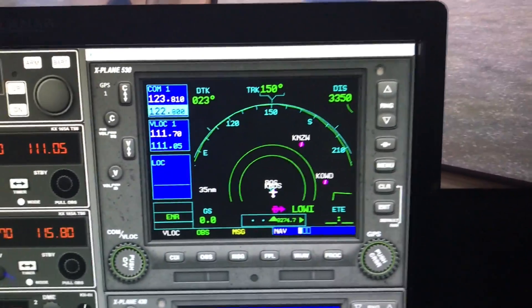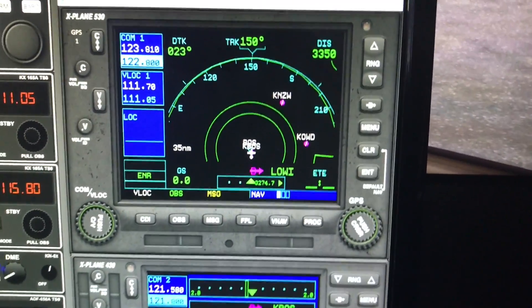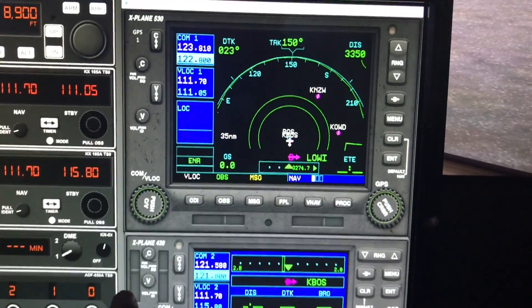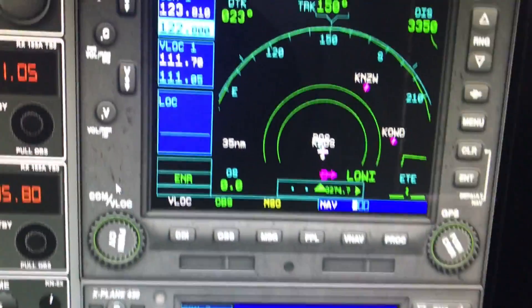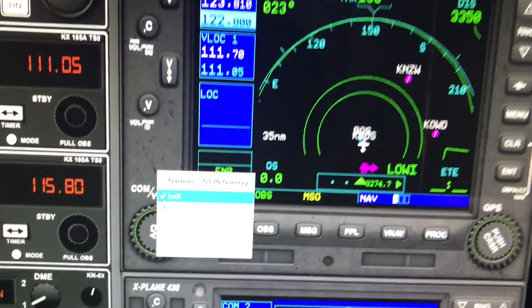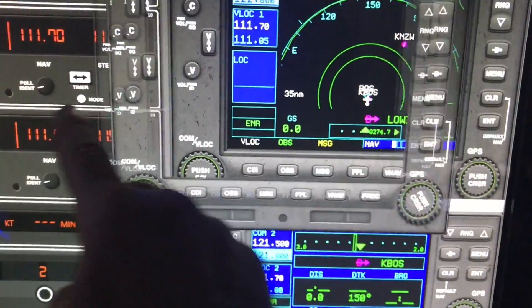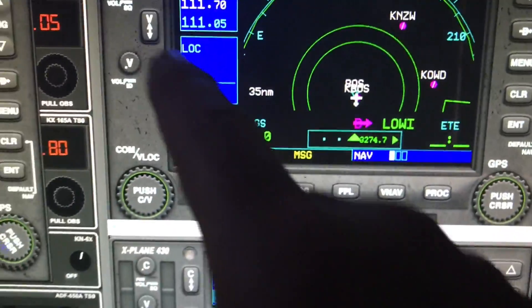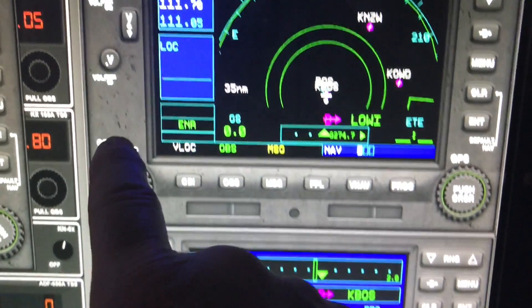Here's what we were working on in the previous video, and I've made some improvements. The bezels are locked, but I'll unlock one to show you what's going on. I can take my finger and move it, and you can see this is the actual GPS. All the buttons work fine.